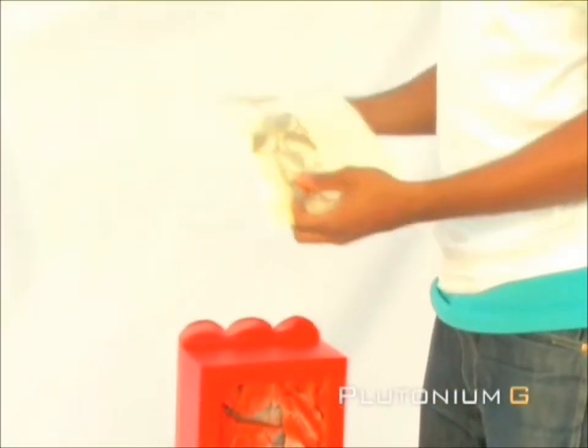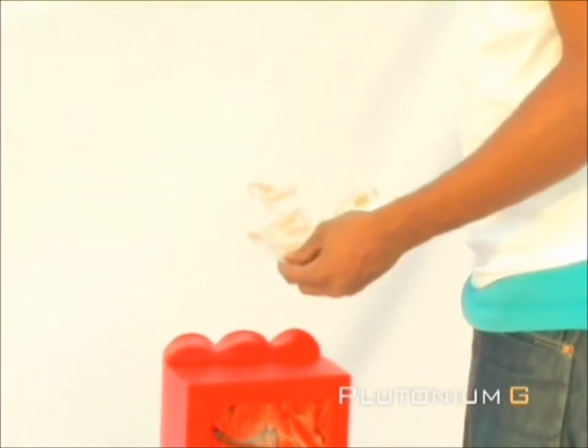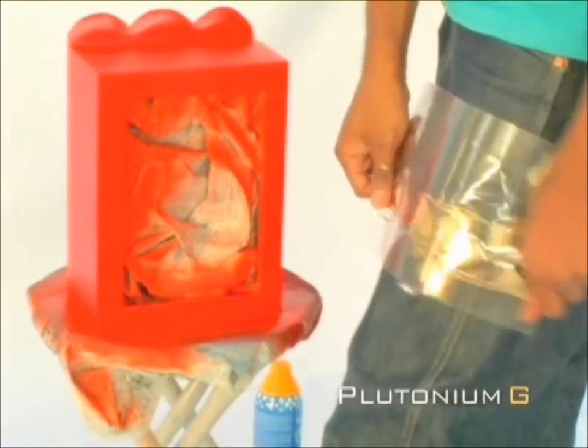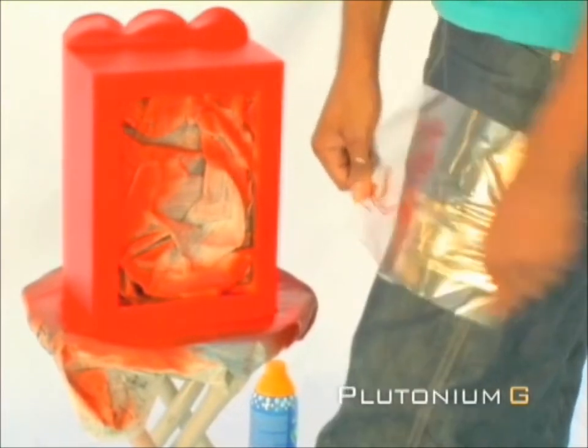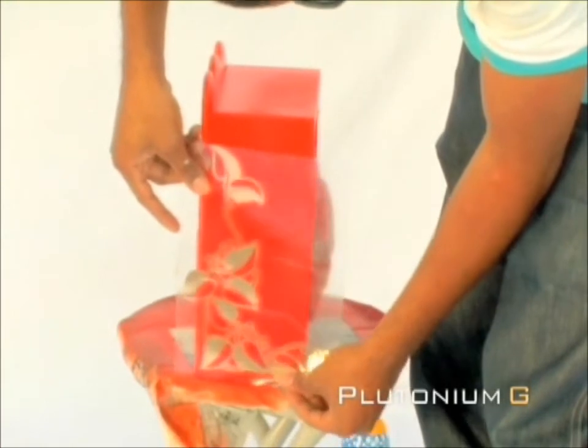Next, we will be applying a stencil to the exterior of the box to add more detail. Before you apply it, allow 5 minutes for the paint to dry. Because you want to reuse the stencil, you want to weaken the adhesive by rubbing it on your jeans. Make sure the adhesive isn't too sticky.